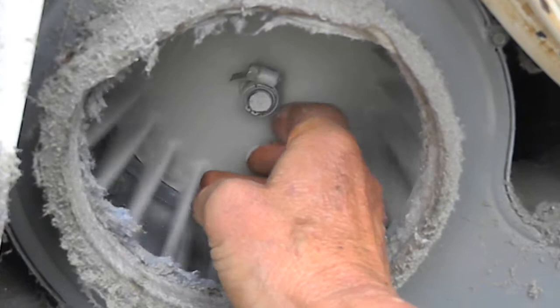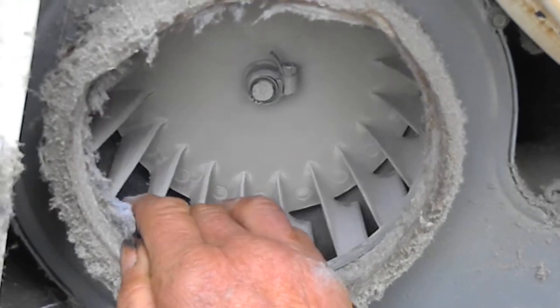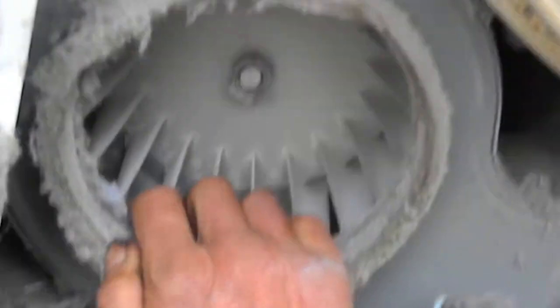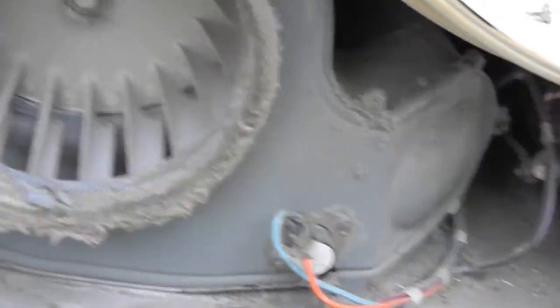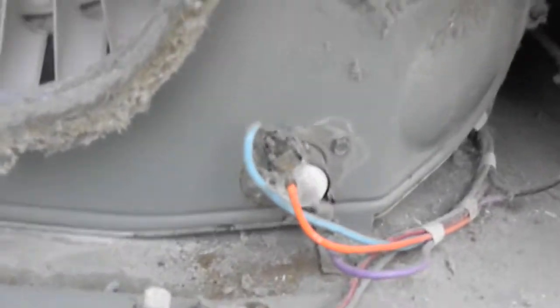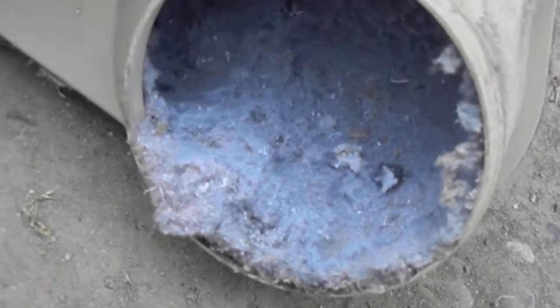You can sometimes repair these with epoxy and a good clamp, but it's a lot of work. I've repaired these with JB Weld and a good clamp and had them work for quite a while. This is an electric dryer and many of these components can be tested with an ohm meter. You can see this one has quite a bit of lint built up, which could have been the reason the blower went — just too much lint.